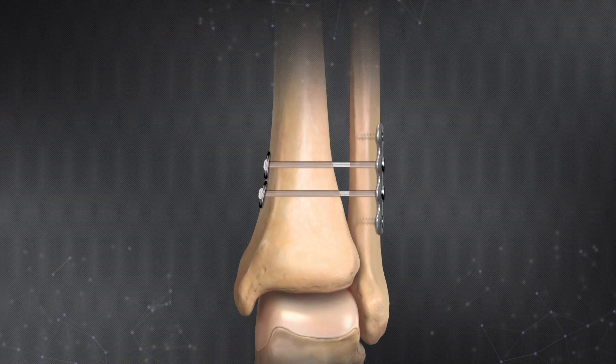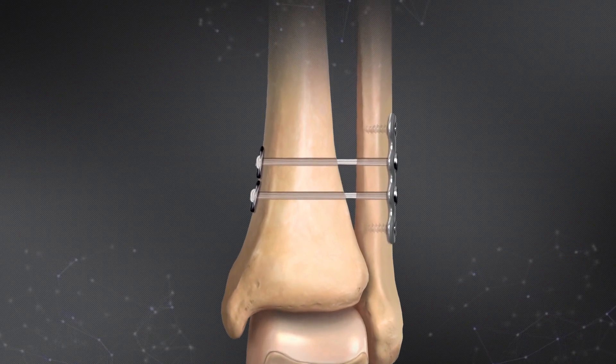Welcome. My name is Chris Adams. I'm the director of medical education here at Arthrex and a practicing orthopedic surgeon. Today we're going to be talking about the syndesmosis tightrope repair for the treatment of high ankle sprains. We have with us in the Arthrex studio Dr. Norman Waldrop from Andrew Sports Medicine in Birmingham, Alabama. Thank you for joining us today.